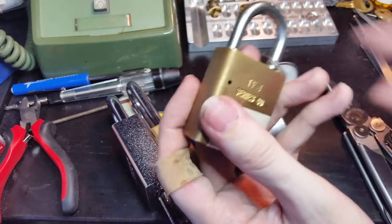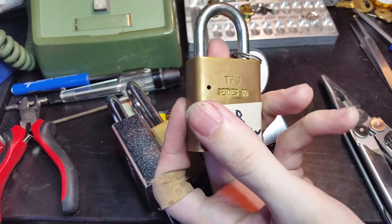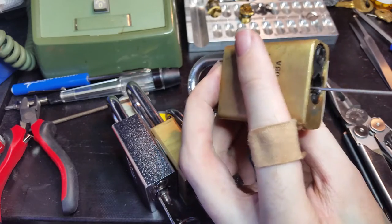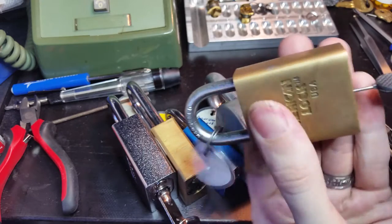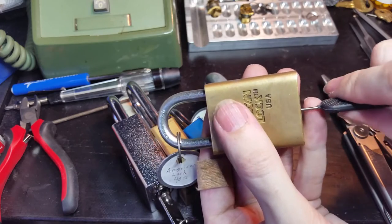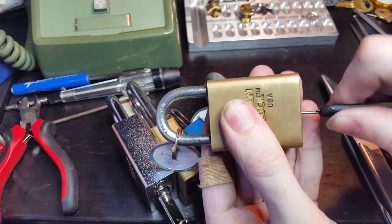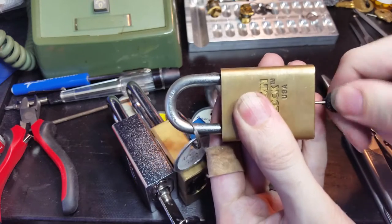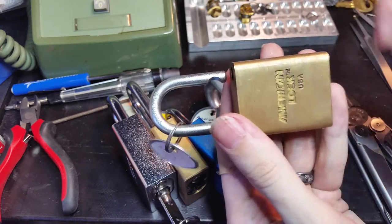Now this is a mid-1995 Series 40 lock from American lock. They're sold pretty cheaply, they're not meant to be re-keyed, and this was well before this tool came out. So what happens is, you just slide the tool down the keyway, press in very lightly, and just wiggle it back and forth.